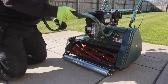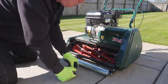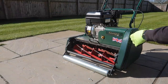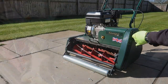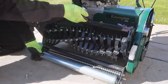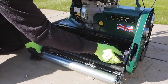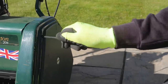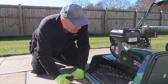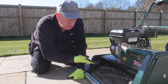With the grass box and its cradle removed, I use an Allen key to remove a single bolt on each side of the cylinder cartridge and then take off the side cover. The cutting cartridge then just pulls out and the scarifying cartridge pops in. The fixings go back in place and it's job done. That was really easy — literally only took two minutes to change that cartridge.